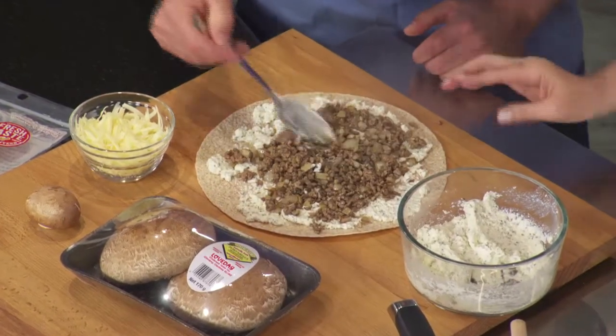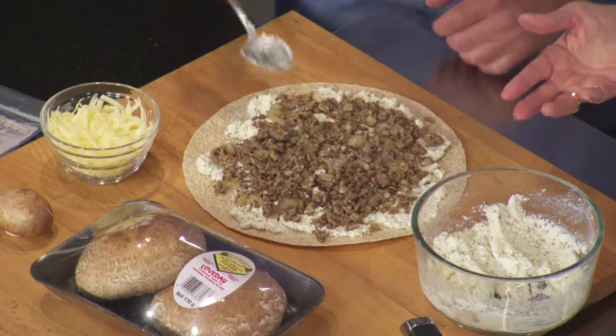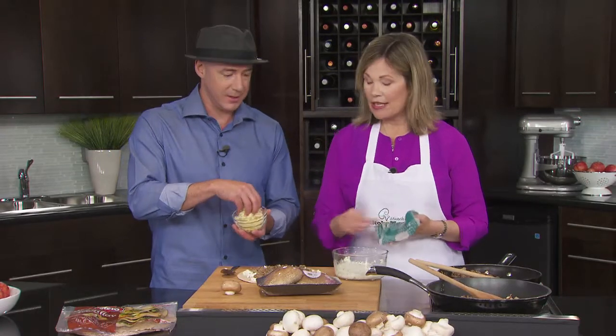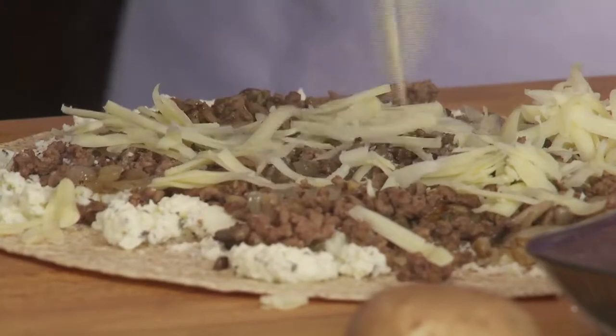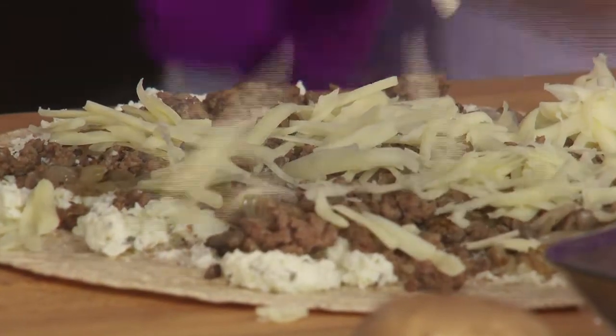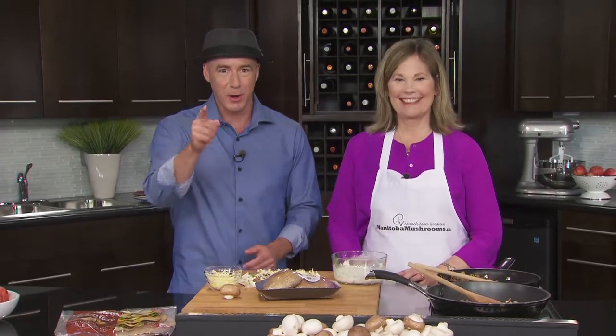Spread the meat mixture out — the heat from the mushroom and beef mixture melts the ricotta cheese. Then top it with Monterey Jack cheese for a really nice flavor. Put that in the oven at 400 degrees for eight to ten minutes. When we return I'll show you what it looks like and we'll pair all these things. Great show so far, we'll be right back.